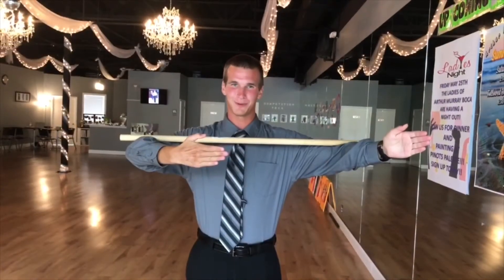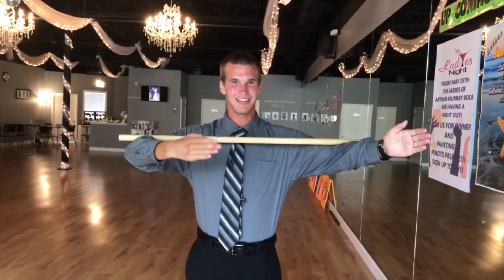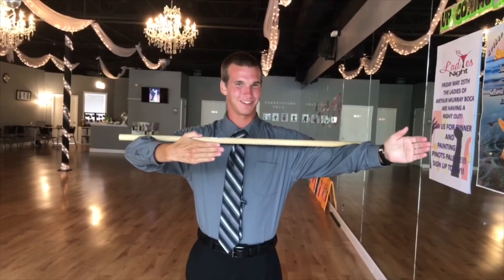Now that you've practiced with your broomstick, be sure to come in and practice with your teacher and show off your new skills at our practice party this coming Thursday.